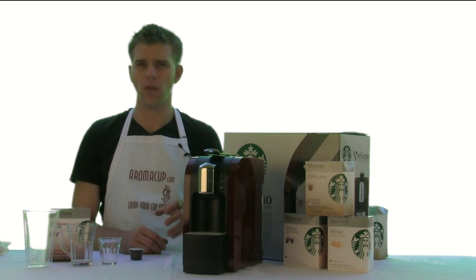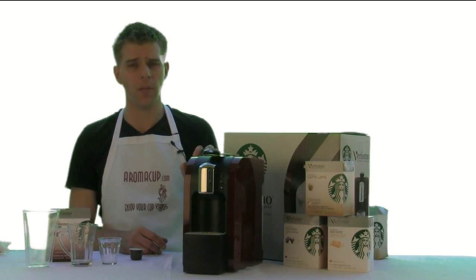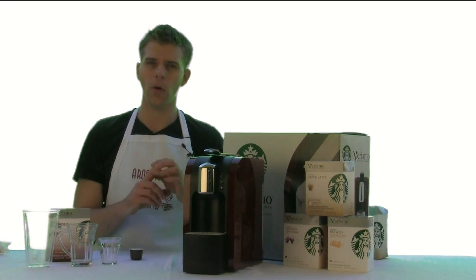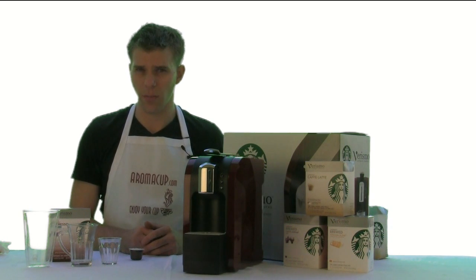This is a brand new entry into the world of single serve coffee. You can check out our other videos for some more recipes and an overview on the machine. But in today's video, I'm going to show you how to make an Americano quick and easy using the Verismo. So let's dive right in and I'll show you how simple it is.